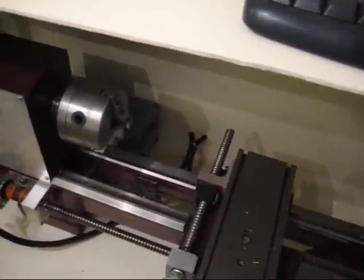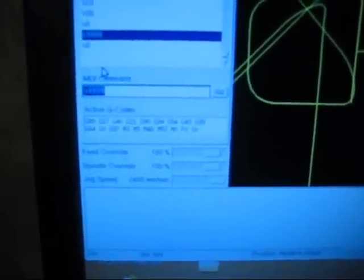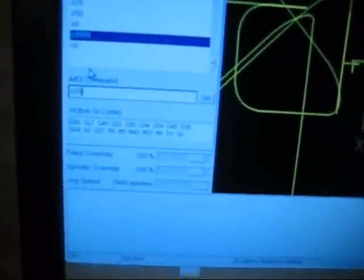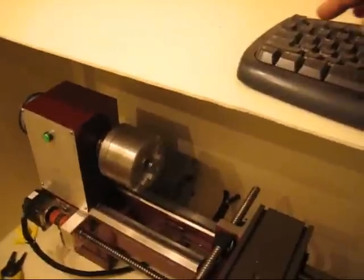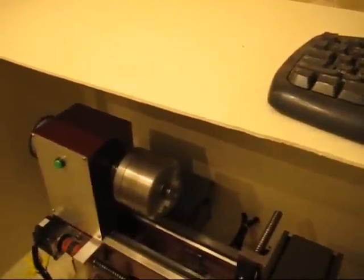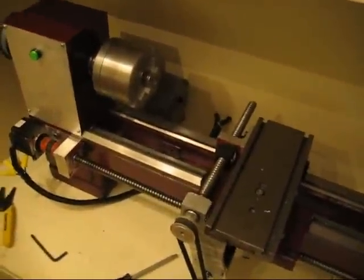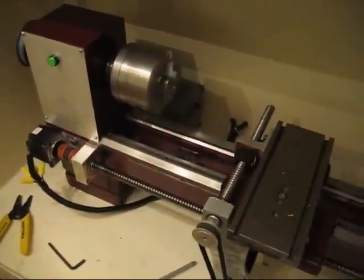Just jogging it around here. We'll see if we can give it a speed command in the MDI mode. Maybe an S500. There we go — we've got S500. Try giving it an S2000. Might as well be the top speed. There we go. And we'll try jogging it around a little bit.